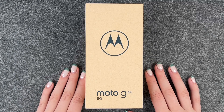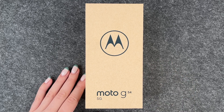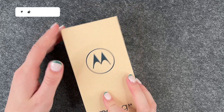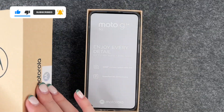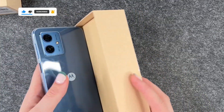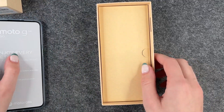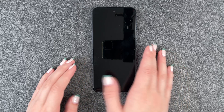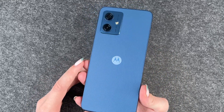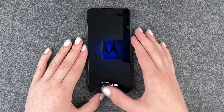Hi buddies, welcome back, it's Anne-Sophie and today we have the new Motorola Moto G54 5G here with us. This is the package the phone comes in — plastic free packaging. When we open it we have the phone here, it comes in a light blue, very pretty, and then we also get a charger and a cable. This is what the phone looks like without any case or foil on it; it has a nice leathery-like touch to it, and we're now going to go ahead and set it up together.